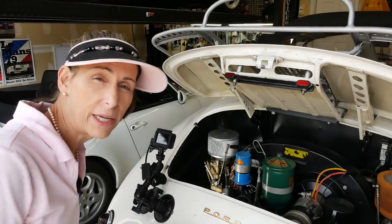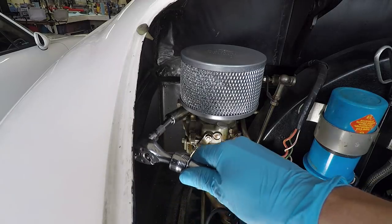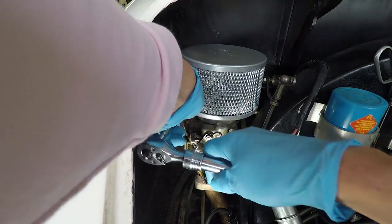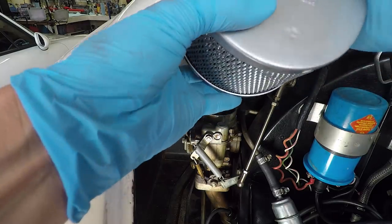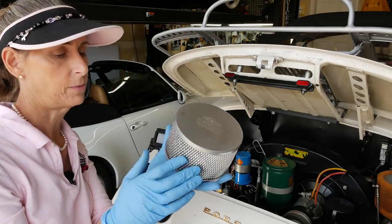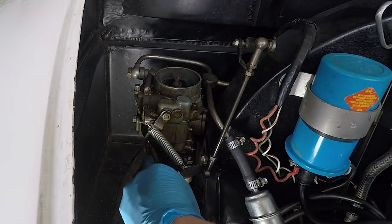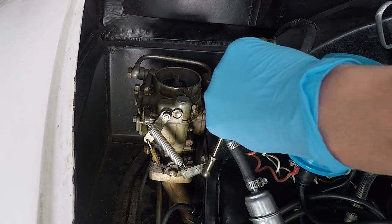I want to get the air cleaner out of the way to give myself a little more room. That's a 14 millimeter on this guy — it's not on very tight at all. There we go. These are legit Connect air cleaners too, which is pretty sweet. We have a fuel line back here we need to disconnect. There are four 12-millimeter nuts holding this thing on, and then we have to disconnect our throttle linkage as well.